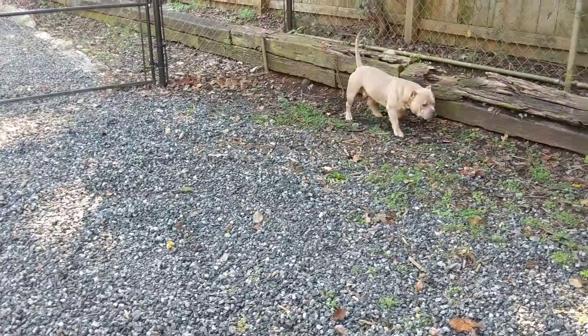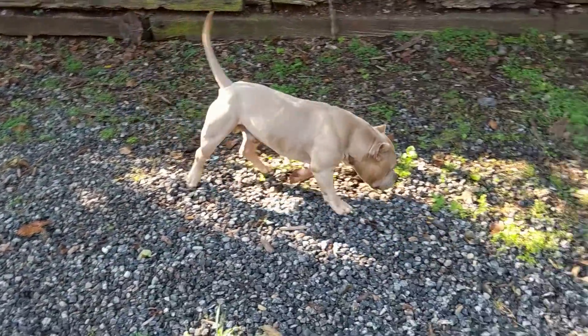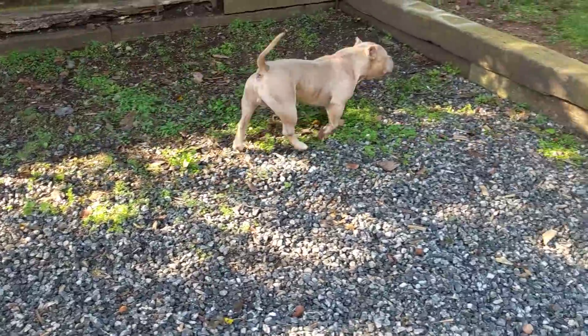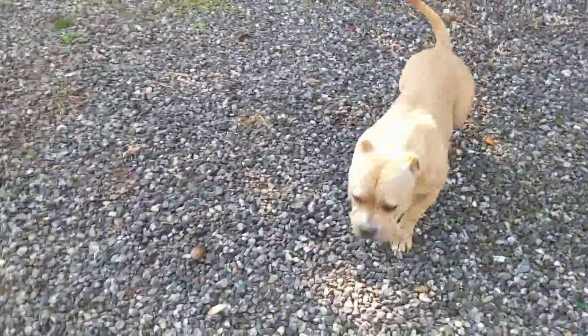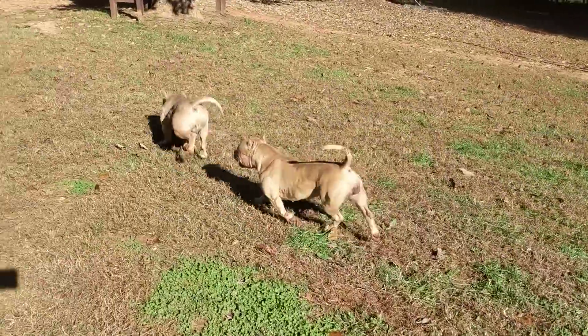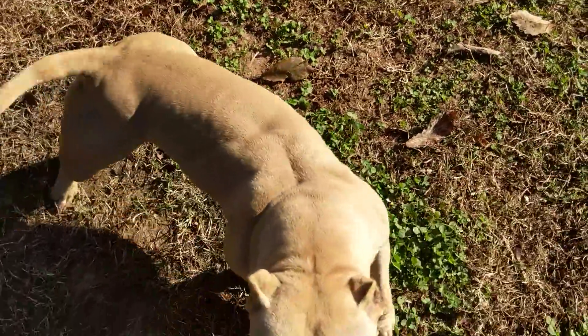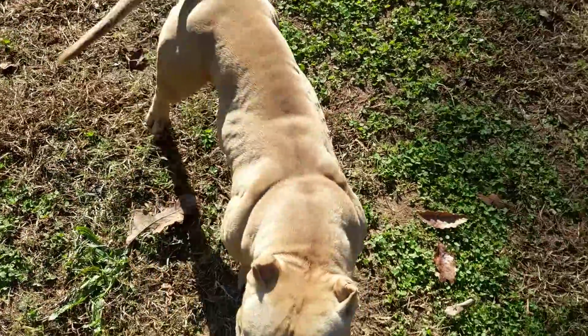Just to show you how ripped up they are and just how muscled up — I mean it's crazy. Come on y'all, get down here in the sun. It's hard to keep the shade off of them.